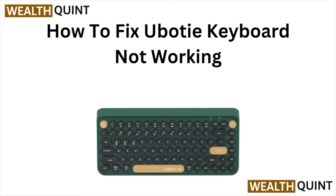Hi, welcome back to the YouTube channel. In this particular video, we'll see how to fix a Uboot keyboard not working.